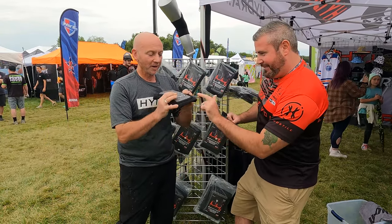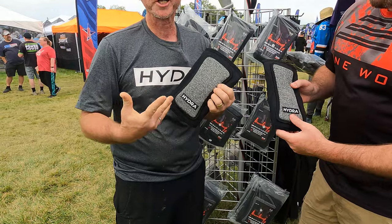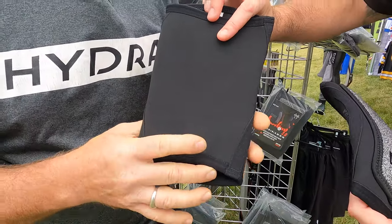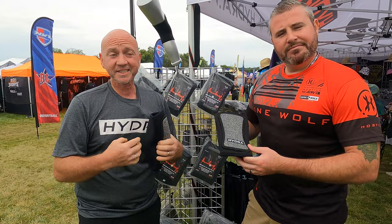Everybody pretty much knows about the Hydra blacks — cut resistant, compression fit, really good, stay in place. Put them on, forget about it, play all day, go kick some ass, don't get hurt. Solid neoprene, full compression all the way around. What we've realized is that people with smaller legs tend to have a little bit of issue.